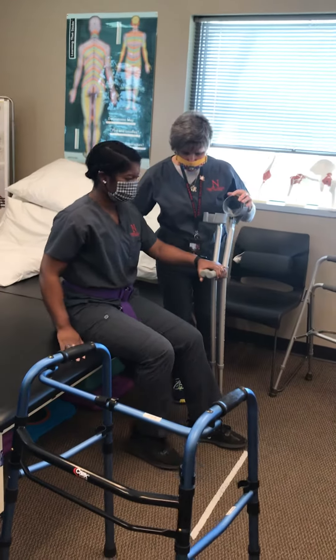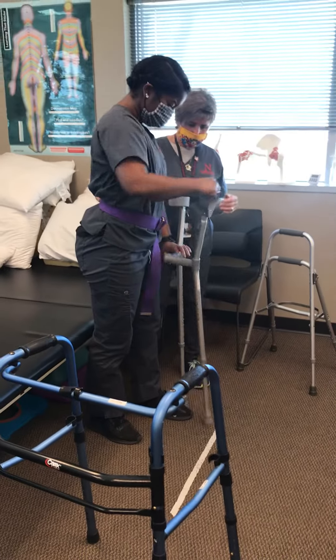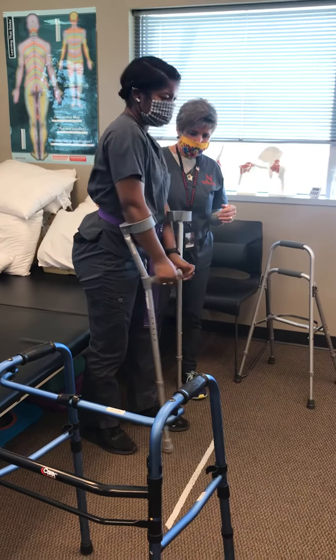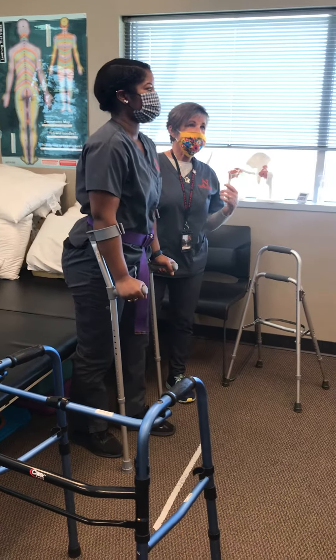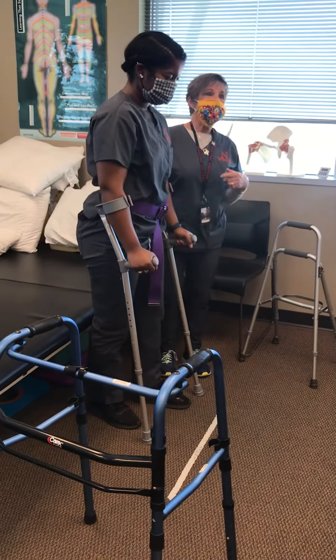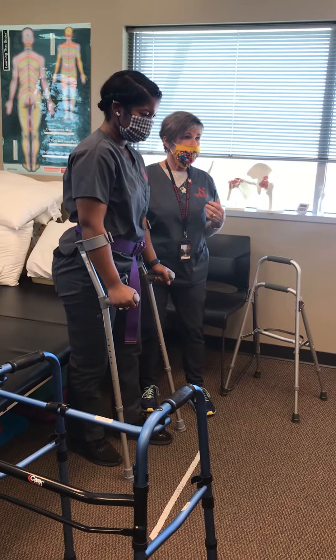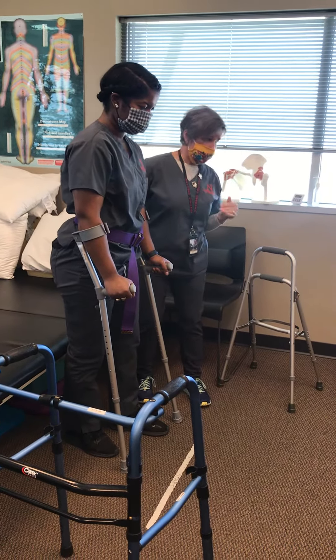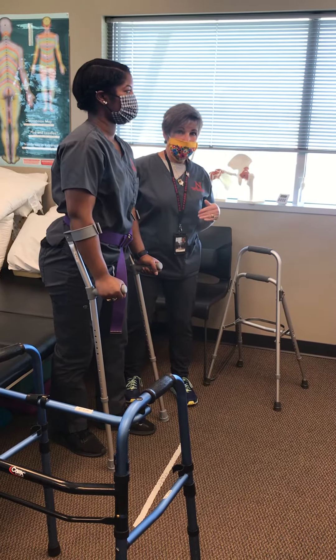We'll do it again. This is not a stand-to-pivot. This is the patient that is ambulatory and we want to continue to foster weight shifting with this patient. We never ever want a patient that's had surgery on a lower extremity to pivot on that lower extremity.